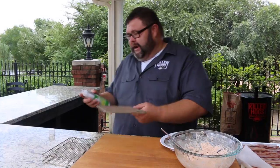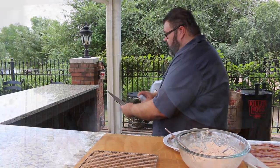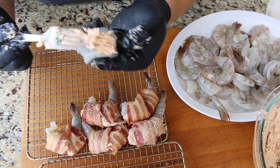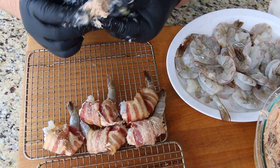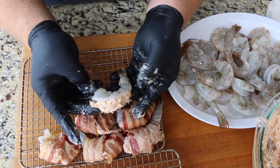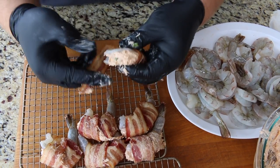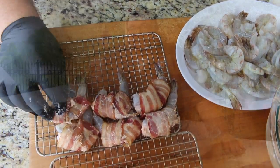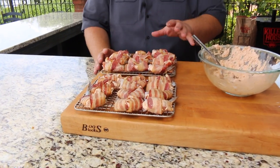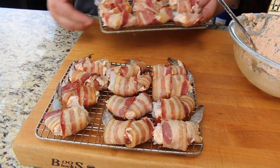Now we're ready to assemble the bacon wrapped shrimp. I've got a couple of my small cooling racks — I call them chicken racks — and I just want to get some cooking spray on them so the shrimp don't stick. This is what we're going to cook them on so we don't have to flip them around too much. Take the butterflied shrimp, put a little bit of that cream cheese and crab mixture on it, and then take a piece of our pre-cooked bacon — it's still flexible but will brown up real nice on the grill — and wrap it right over the shrimp and place it on the rack. Now all our shrimp are stuffed, wrapped, and ready to go on the grill.